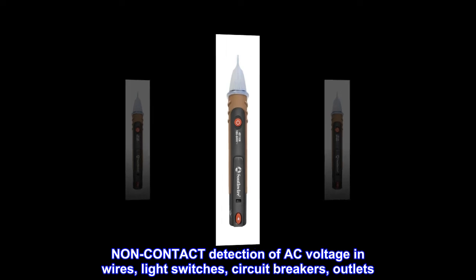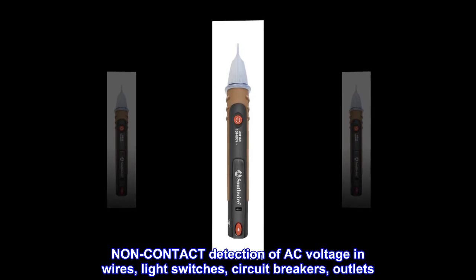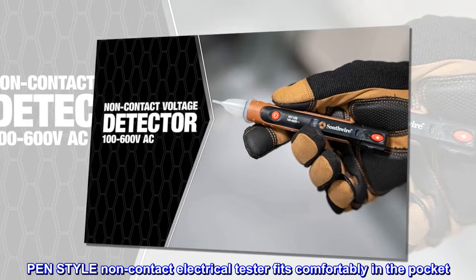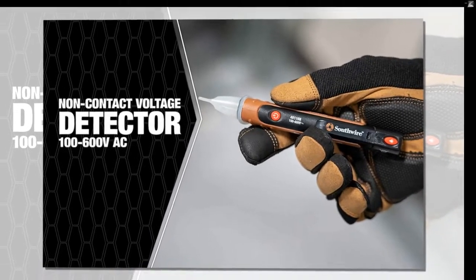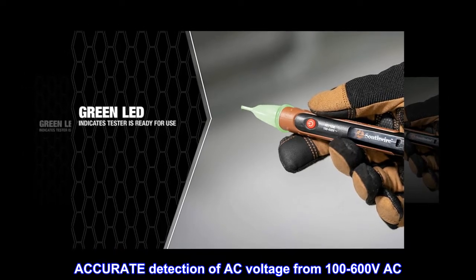Non-contact detection of AC voltage in wires, light switches, circuit breakers, and outlets. The pen-style non-contact electrical tester fits comfortably in the pocket, with accurate detection of AC voltage from 100 to 600 volts AC.